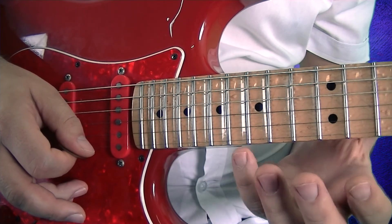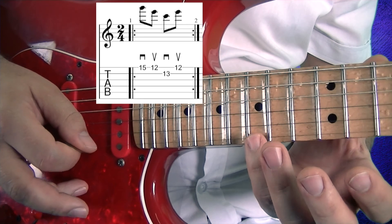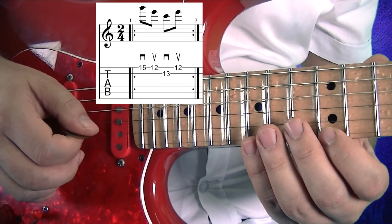So I got C major chord here, C major arpeggio. First note is G, E, and C.